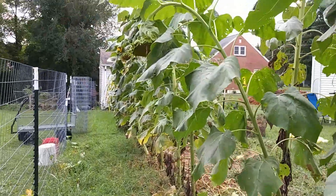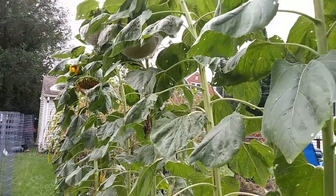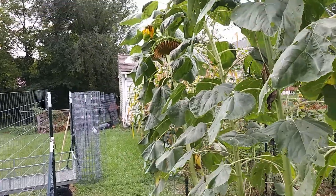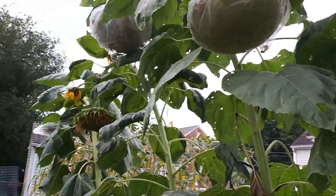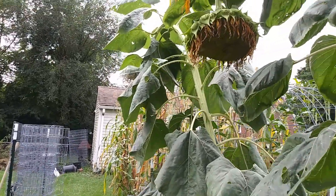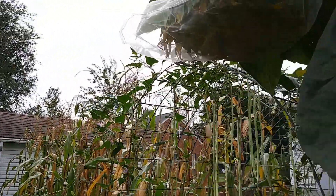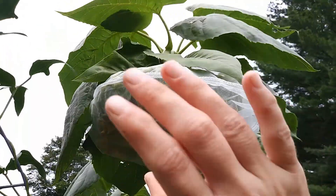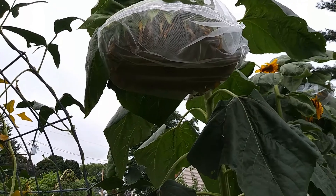So anyway, if you want to save your sunflower seeds and you don't want the birds getting to them, you can use the paint strainer bags — it's just found in the painting section. Or some people use old pillowcases, or they'll make basically fabric cases to go over theirs. But we found that this was a lot easier because there is elastic around the other end, so it was just easy to put them over top — I didn't even have to tie them down or anything. And it allows for good airflow and all of that.